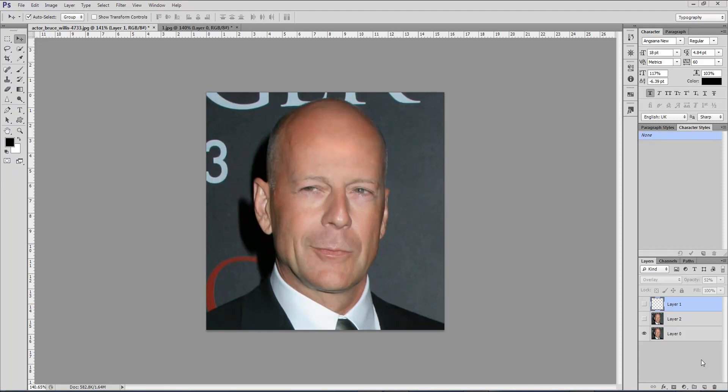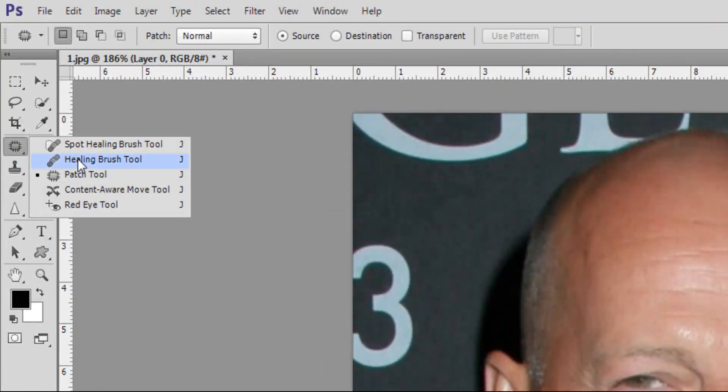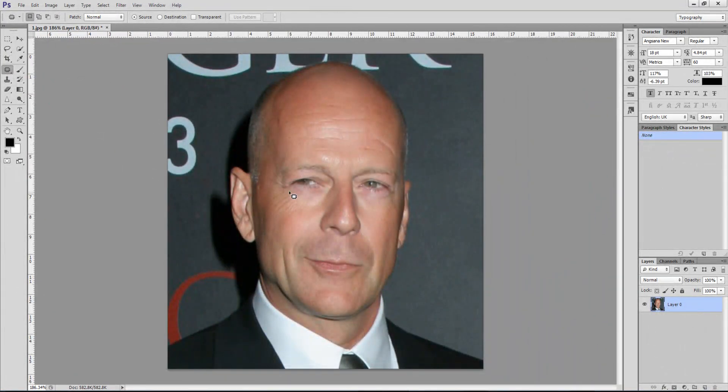Hello again guys and welcome to Photoshop for You. In this tutorial, learn how to retouch an image — specifically Bruce Willis' face. This is the original image, as you can see, and this is the retouched version. A lot of wrinkles before, and this is after. We want to get there, so let's get started. For this tutorial we use the patch tool — let's select it and start.